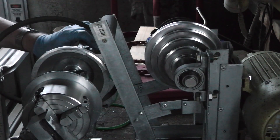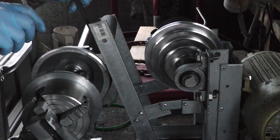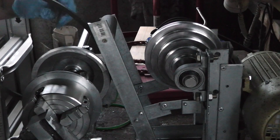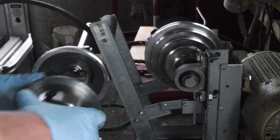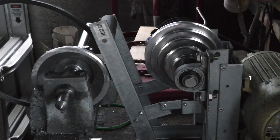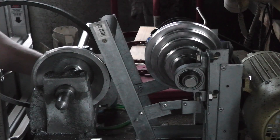I'm going to need to take the whole spindle off to get the belt out from around this part of the cone pulley setup — to which I can only say, oh goody. Taking the drive belt off, such as it is.